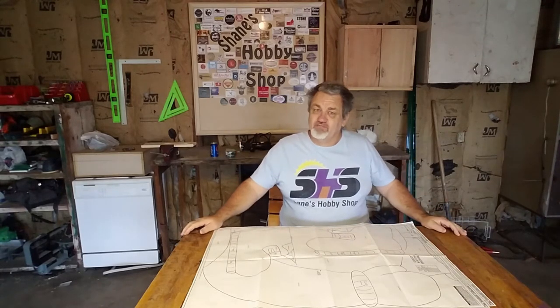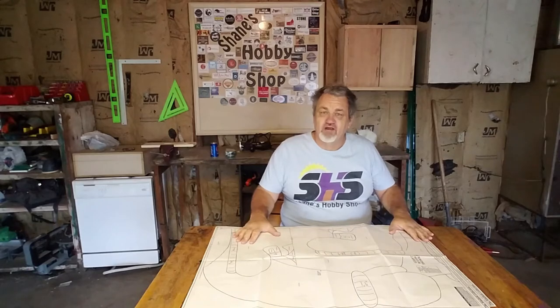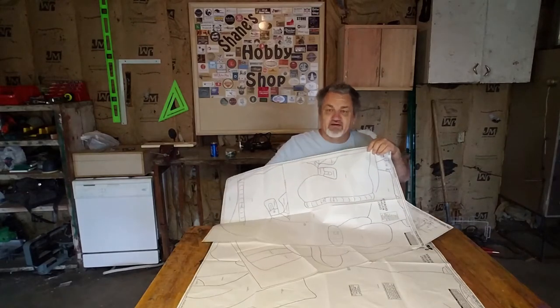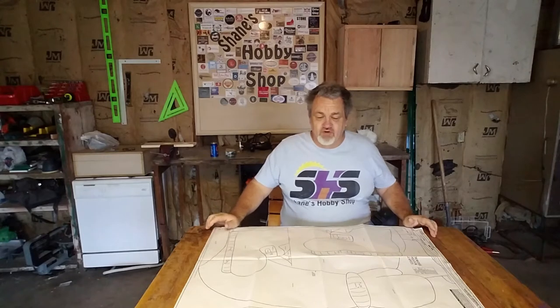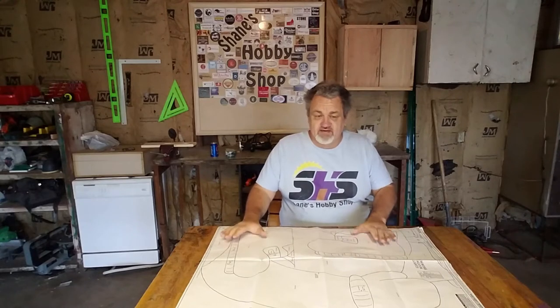Well hello and welcome back to Shane's Hobby Shop. Today is going to be, I think, my very first two-part video of this series — only two parts. What I'm going to try and do is show you how, on this part, I'm going to take a pattern. I've got a very large pattern here, it's actually three pages. We're going to want to keep this pattern, but this is paper, and paper patterns don't last that long. So what do you do in order to keep this pattern?